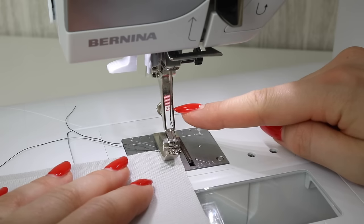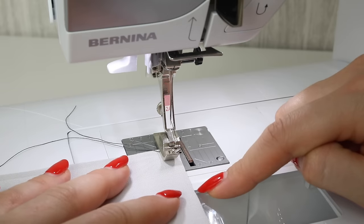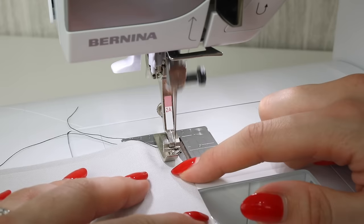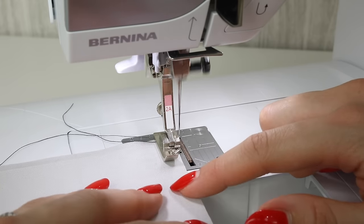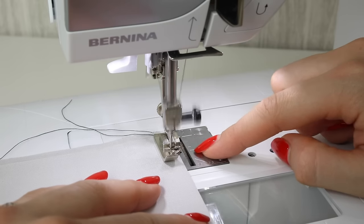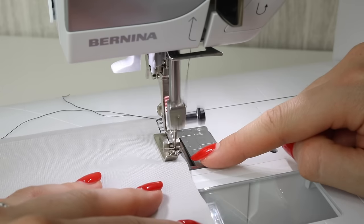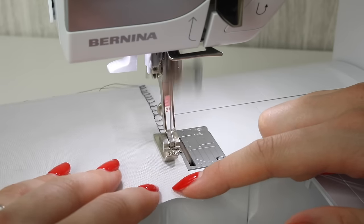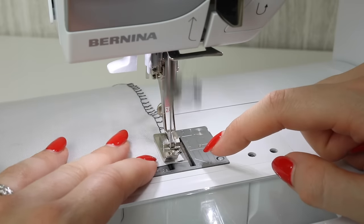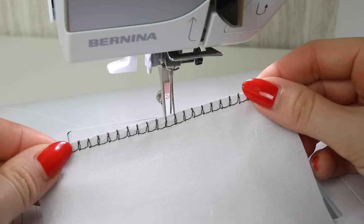I'm using foot 2 or 2A - this is my overcast foot, and you will need to use an overcast foot on your sewing machine if you want to get a good result and stop the edge of your fabric from curling under. You can do it backwards and forwards with these stitches - just test that on your fabric, otherwise feel free to tie off like we did with the zigzag. You're feeding in the raw edge of the fabric to the little bar on your overcast foot, and you want the needle to basically come off the edge of your fabric. That is stitch number 15, a stretch overlock stitch on my Bernina sewing machine.